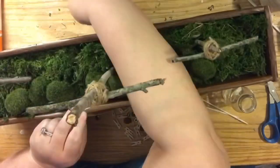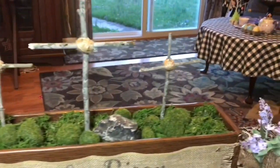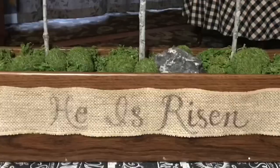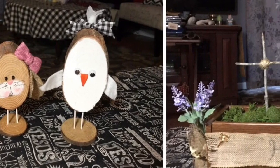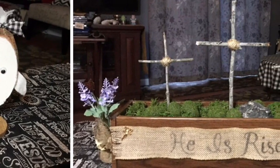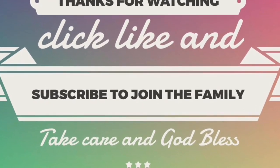I hope you really enjoyed this tutorial. If you did, please give this video a thumbs up. If you have any questions at all, leave them in the comments down below. If you haven't yet, click subscribe, and when you ring the bell, YouTube will let you know whenever I upload a new video. Don't forget to share this video with friends and family who might be interested in making either of these projects. Take care, God bless, and we'll see you next time. Bye.